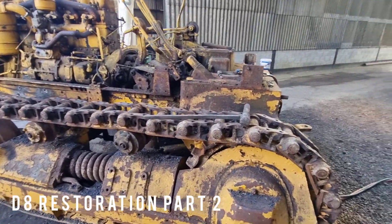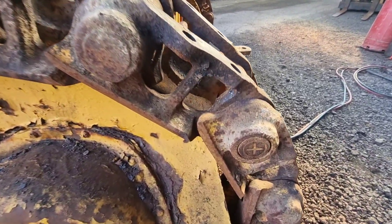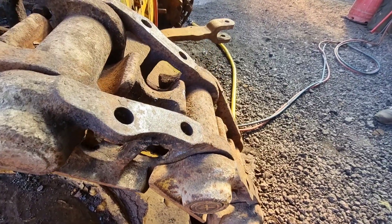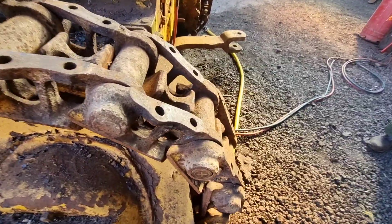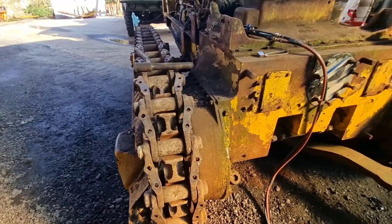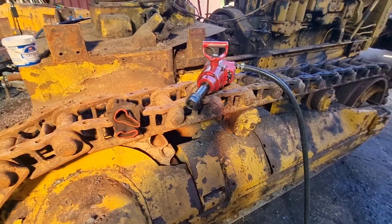We're at the stage now where we need to get the chains broken off. We've found the master pin — it's this one with the cross, we hope. We haven't heated it up yet but the gas is ready and Dad's ready to take his coat off. Things are going to get a little bit heated. Then we'll do the same on this side when we can find the master pin.